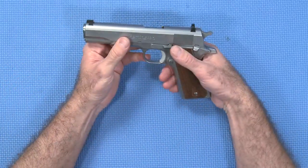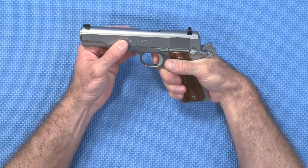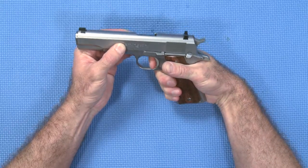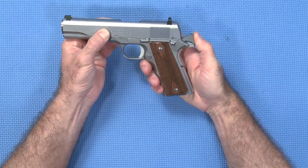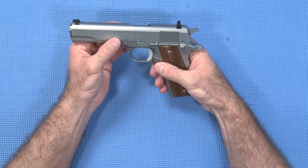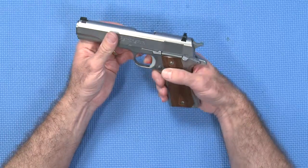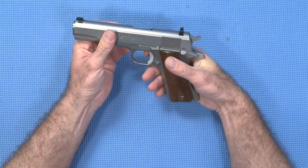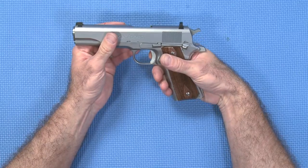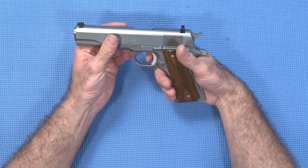With a single action pistol, pulling the trigger performs one function and one function only, and that is to disconnect the sear from the cocked hammer. Pulling the trigger does not cock the hammer like a double action, which I'll demonstrate in a moment. All it does is release the sear and drop the hammer. One of the advantages of the single action pistol is that the trigger pulls are generally fairly light, ranging between two and a half and five pounds. Each trigger pull is consistent, so it's good for people who are aiming for accuracy, like competition shooters.